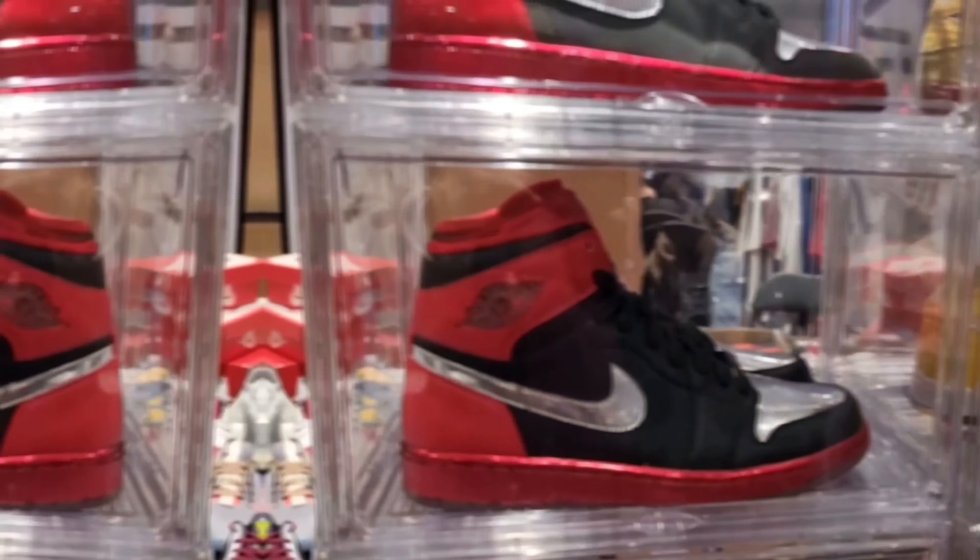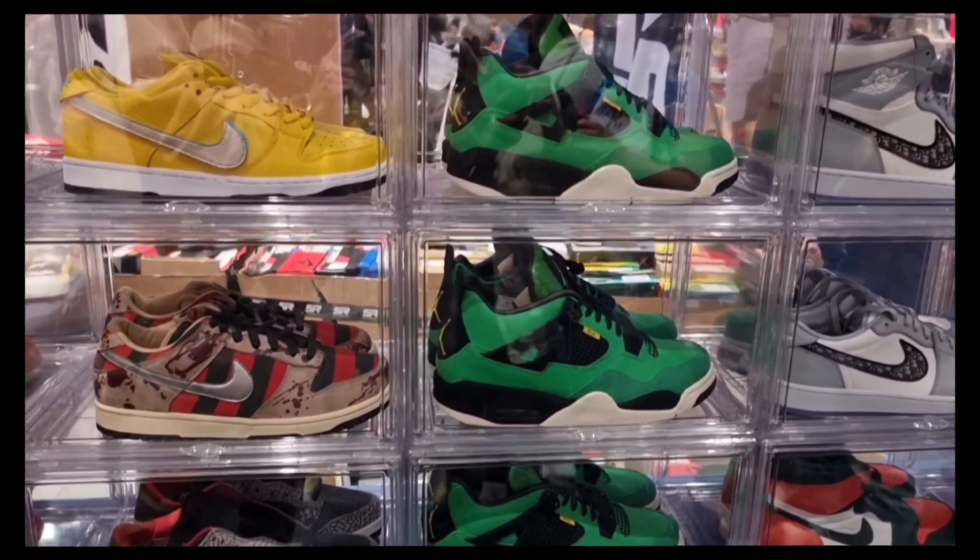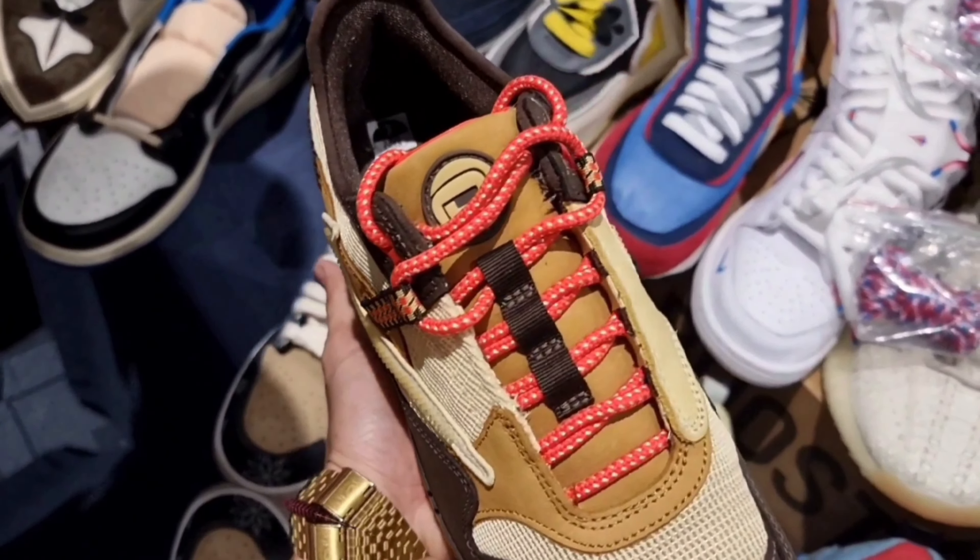What is good fam? It is your boy Ayam and this is Ayam Sneakers. In today's episode, we're gonna take a look at how good these bad boys are.